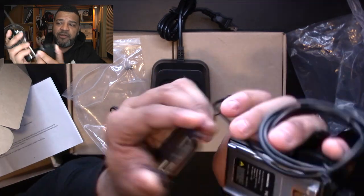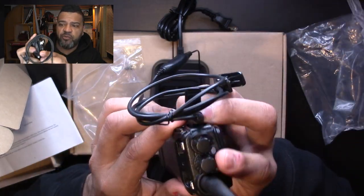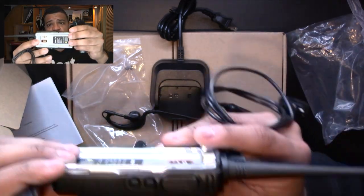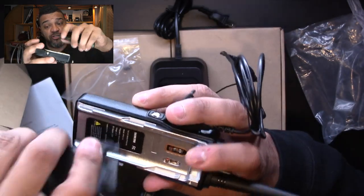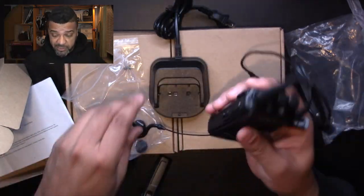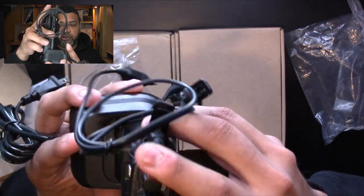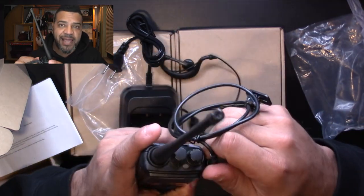You can pop out the battery — it comes right off. What I do like is the material: the inside of the walkie-talkie is metal, so it's durable. If you drop it, it's not going to break into pieces. And of course you've got your base — you just place the walkie-talkie right on it to charge.